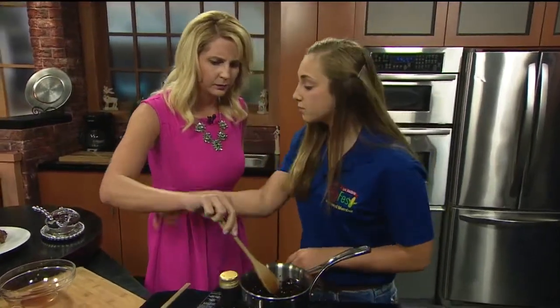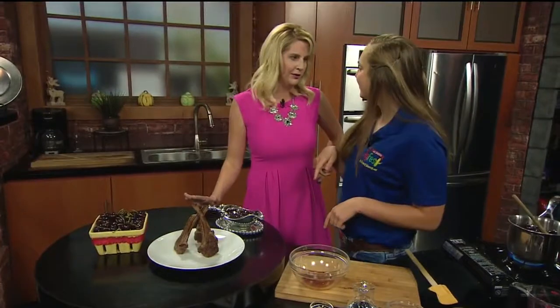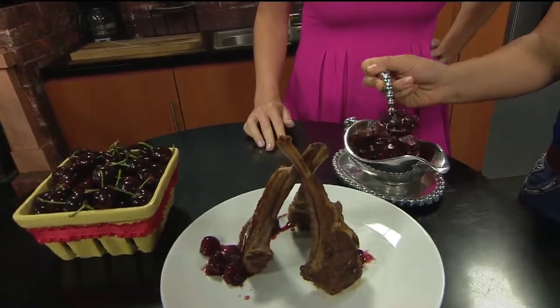And then what would you put this on? So I seared off some lamb chops today. You really did all this! And then we're just going to ladle it over the top. Beautiful sauce.